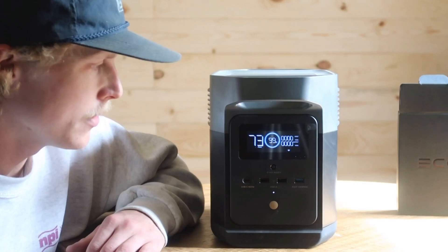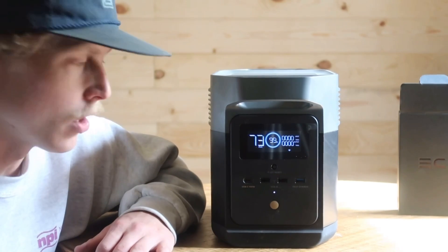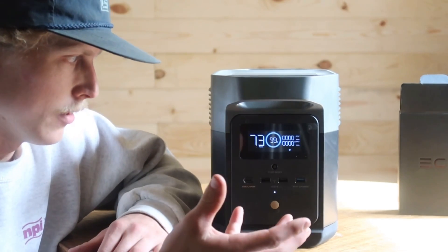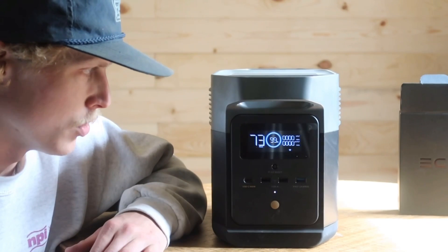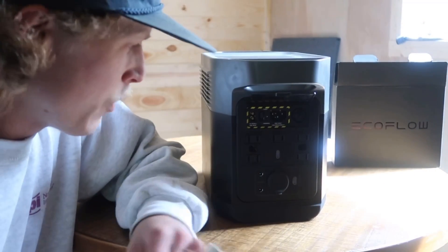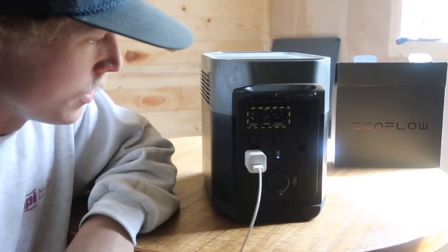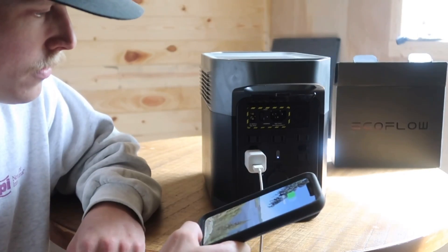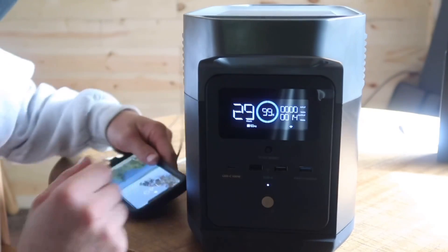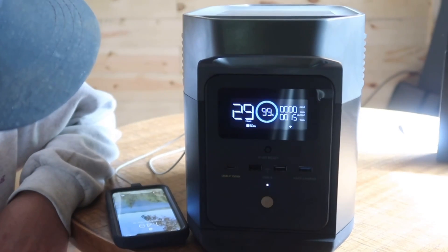I just got done charging it from AC mode. It took about an hour and a half to get it from where it was to fully charged. With just the screen illuminated, this will run for 73 hours as is. Let's try out some appliances. The first thing I want to try is just charging my phone — we'll turn the AC on. It says it'll charge my phone for 29 consecutive hours, so this thing will charge your phone many, many times before the battery's dead.